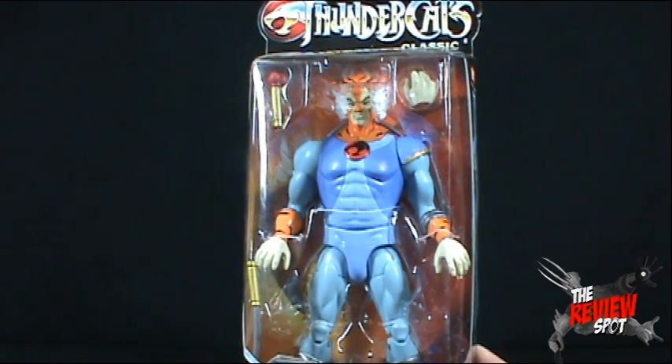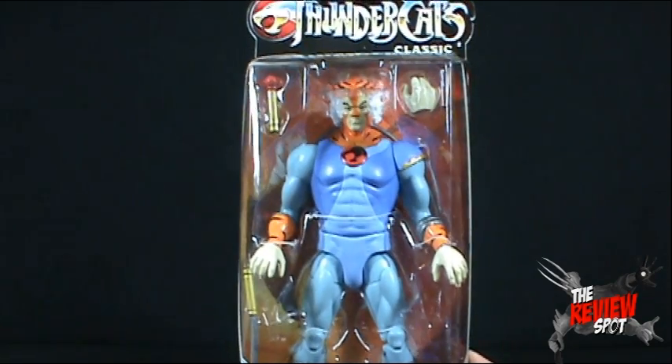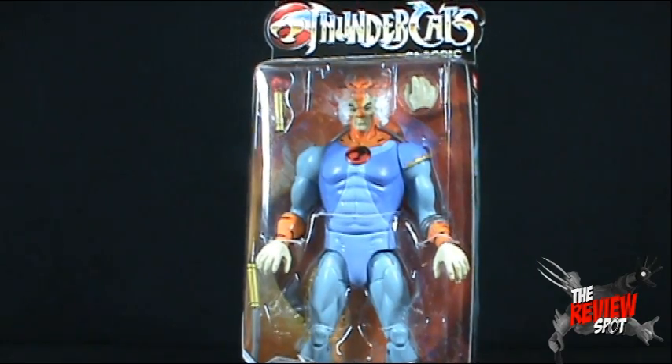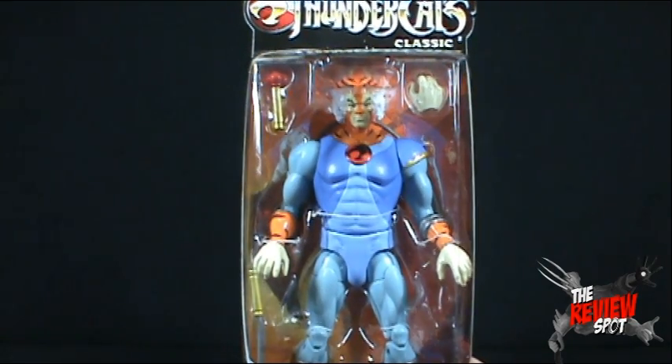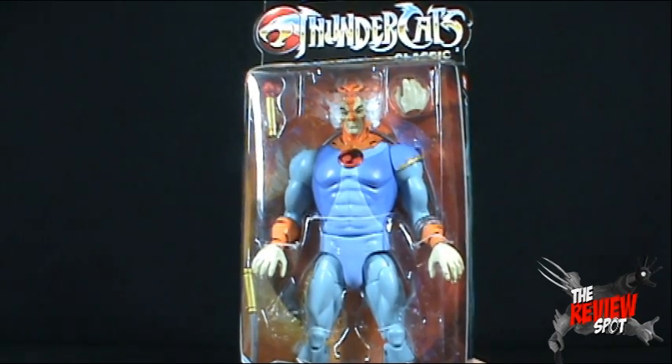This figure, along with Lion-O, are the two figures now released through the Thundercats Classics. If they do well, let's hope that we get the rest of the Thundercats team. Perhaps we'll have to get a Wily Kit and Wily Kat two-pack because I don't think you could sell them on their own.